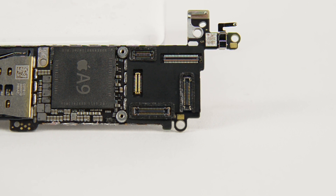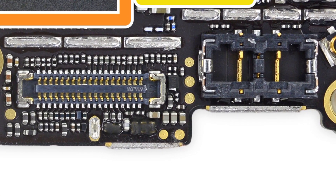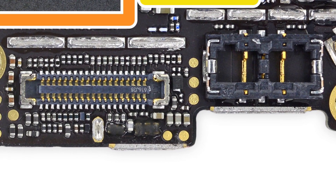The front camera, volume controls, and rear camera connectors all got the fancy waterproof treatment, while the LCD, digitizer, battery, and lightning connector cables all seemingly go without.